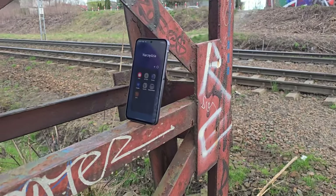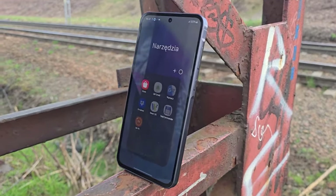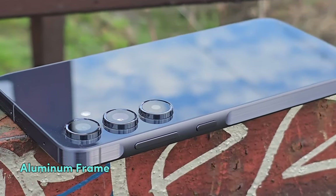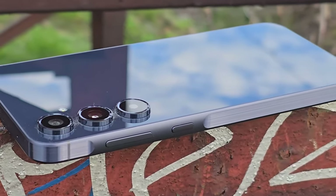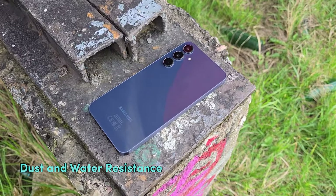On the other hand, the Galaxy A55 is slightly larger than the S23 FE. It also sports a glass back with an aluminum frame, but this time it's IP67 rated, offering good dust and water resistance.